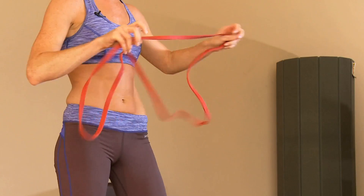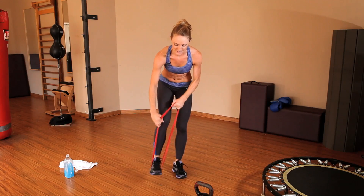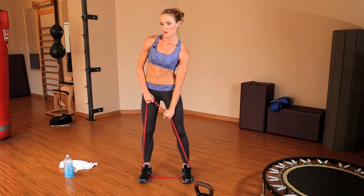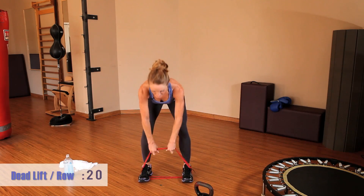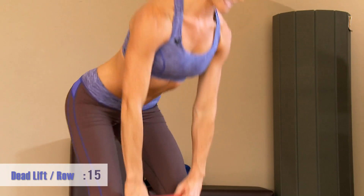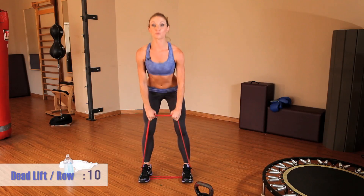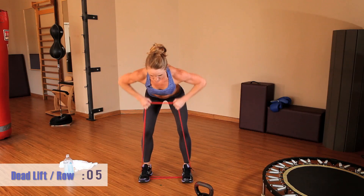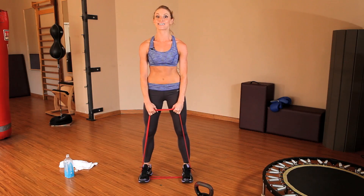Set up for that last exercise by looping the band and stepping on the inside. Get ready for your deadlift — push those hips back, bend the knees, row at the bottom. Make sure you're squeezing those shoulder blades together when you row the band, really activating the back muscles to the full extent.